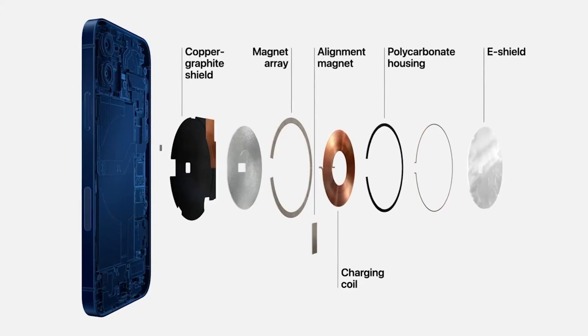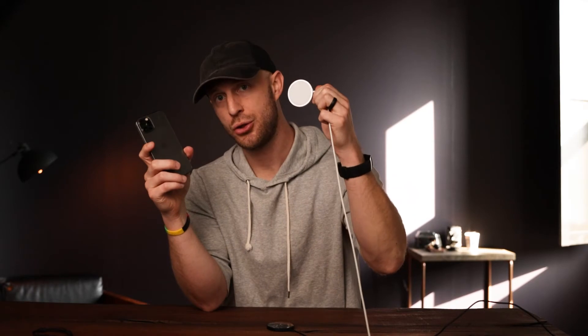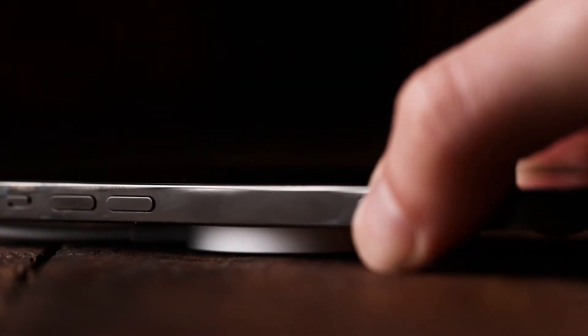Each of those phones came with magnets inside. So when you have a 12 without a case and a MagSafe wireless charger, it snaps right into place without any issues. When you walk away from your phone, you can confidently assume that your phone is actually charging.